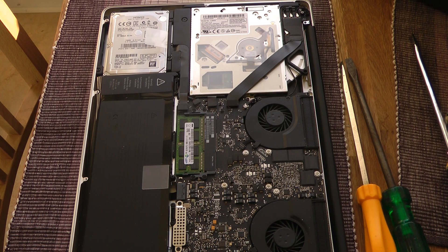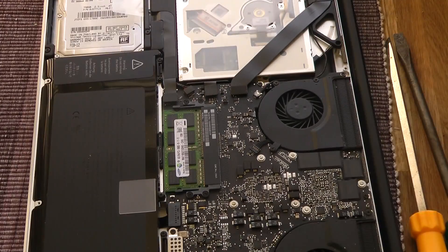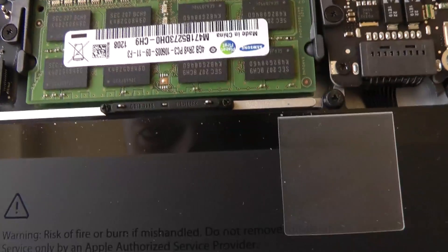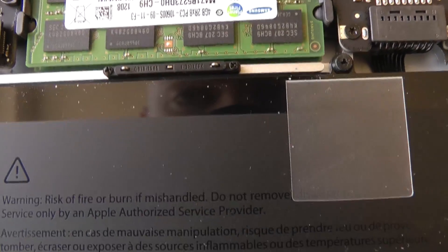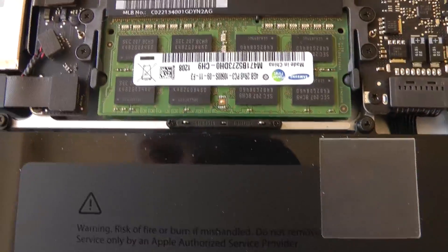Ok, there we go. And ok so, it should be — let's see here. Ok, so it should be one of these — yeah, some small screws basically. It should be that guy, I'm pretty sure.